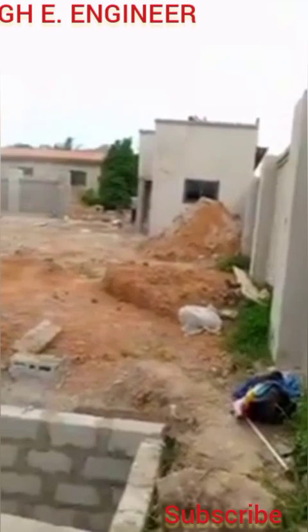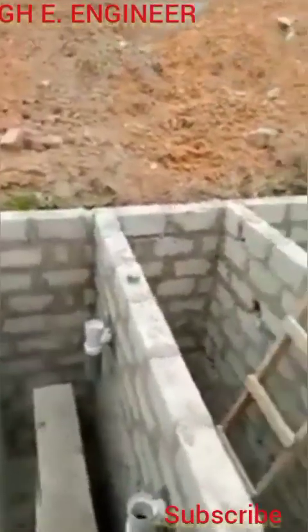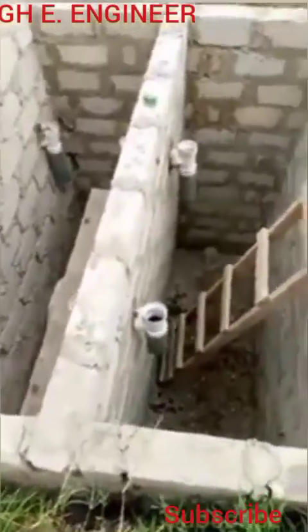With the DTWV plumbing system used in Africa, bathing water, hand-washing water, basin water, and everything else pass through one pipe. Then separately, when you flush the toilet, that human waste passes through another pipe. This design is going to help you significantly.